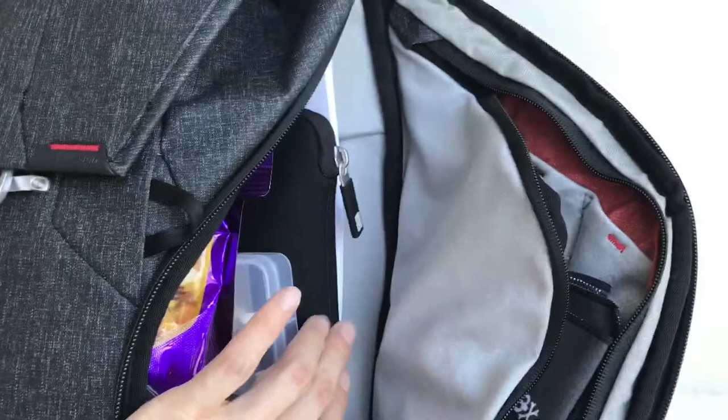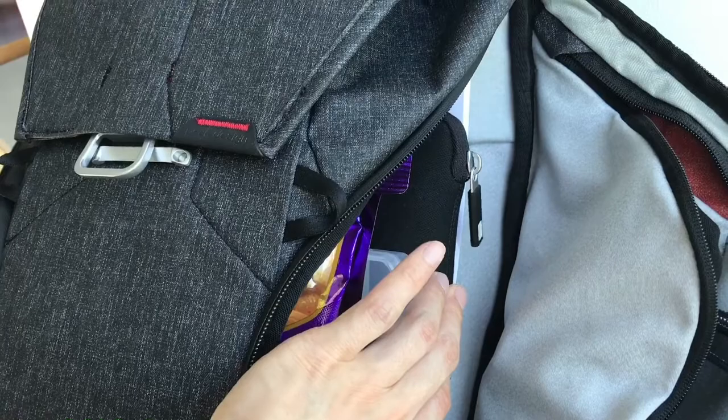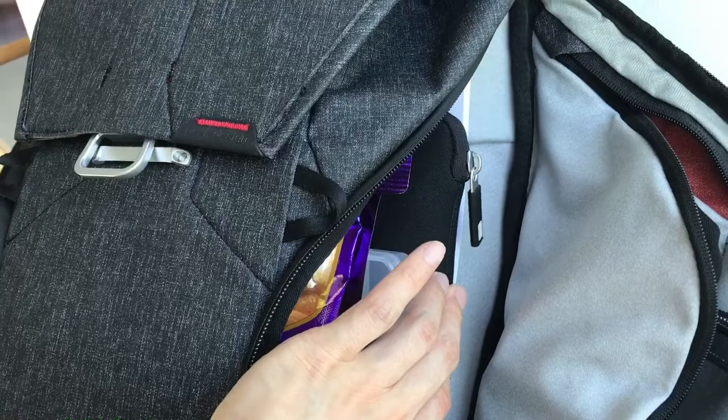To store all this imagery and video I'm using a WD Passport Pro wireless 4TB hard drive, which also accepts SD cards. You can pop one in and it will transfer all the videos and photos into the hard drive, so it's pretty cool.